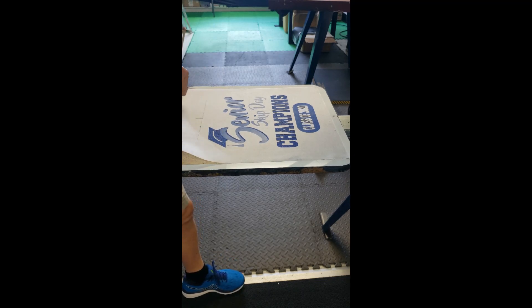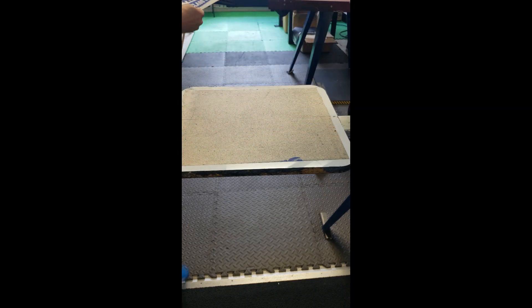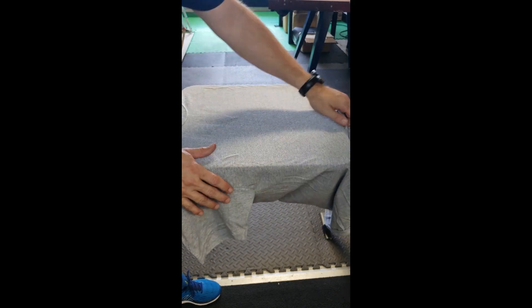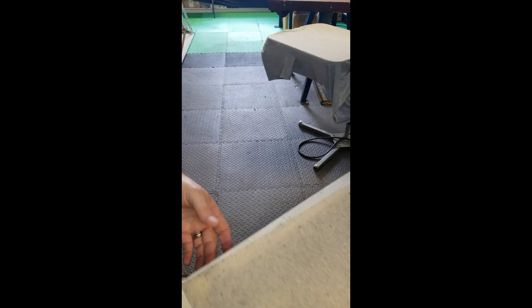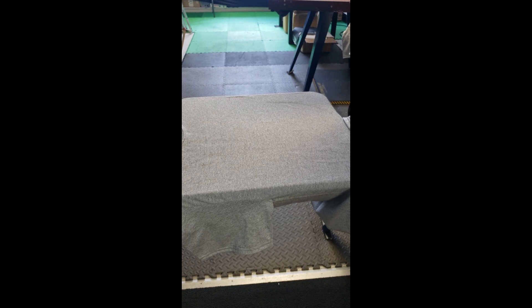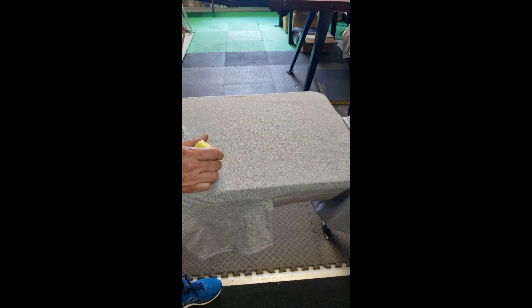There's what the final print looks like. A few shirts in and before I forget — it's always a question of when it'll happen — you've got to take your registration marks up.